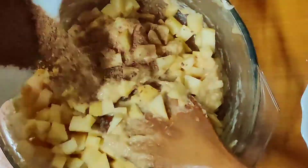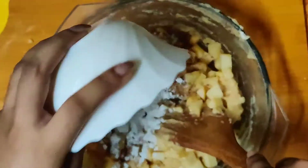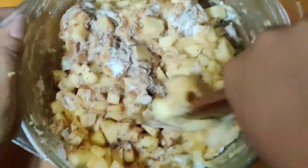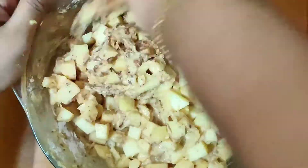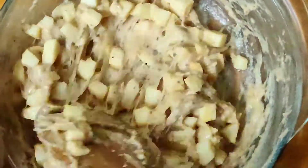I forgot to add the baking powder and cinnamon before, so I'm adding it now — you can add these when you're adding the flour. Just give it a mix and make sure the apple is well coated in the batter. Do not over-mix this batter for any reason, just make sure all the ingredients are well combined.